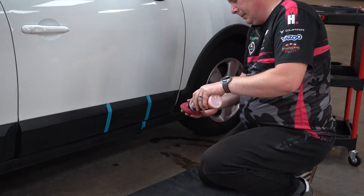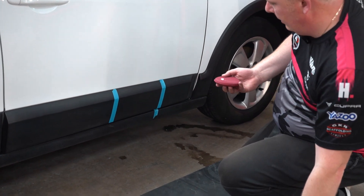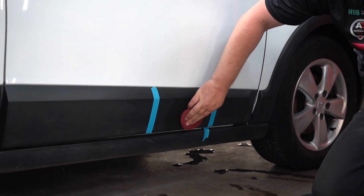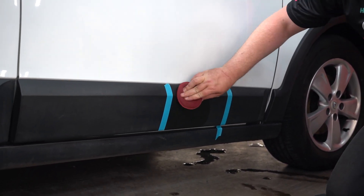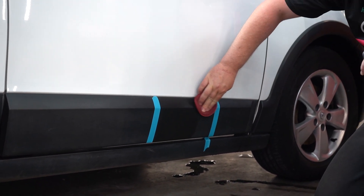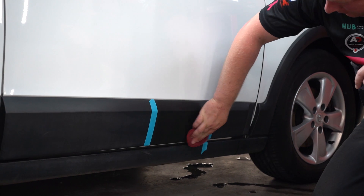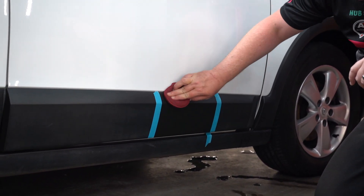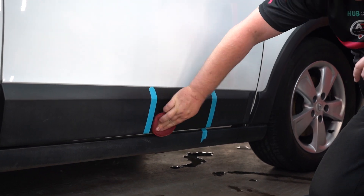I'm going to apply a little bit of Cherry Glaze to an applicator and then just work it in. Straight away you might look at that and think, yeah, that's done a really good job — it's brought that back up.